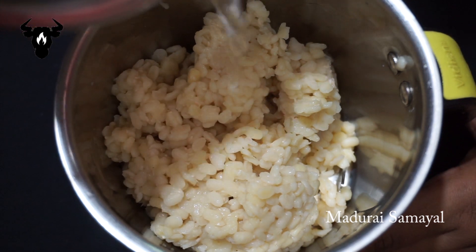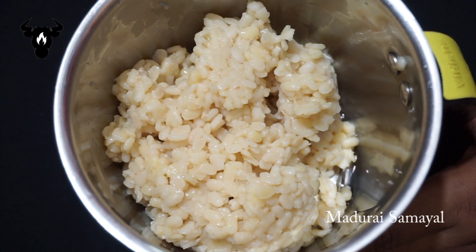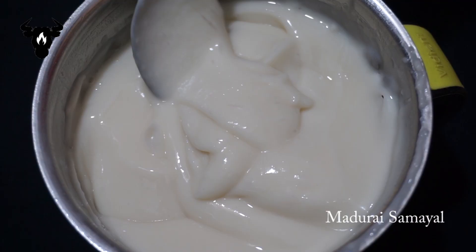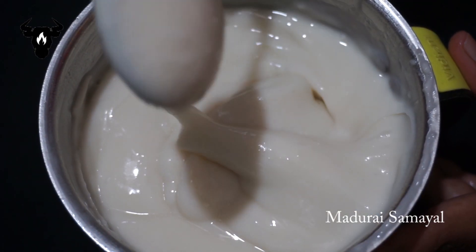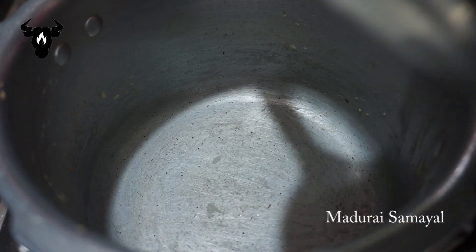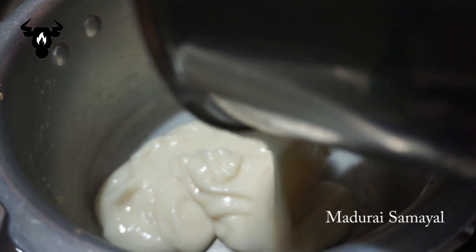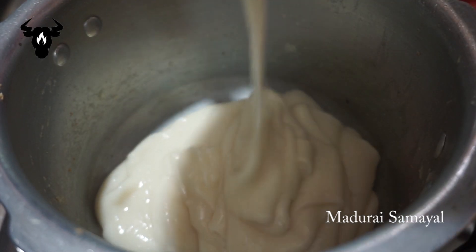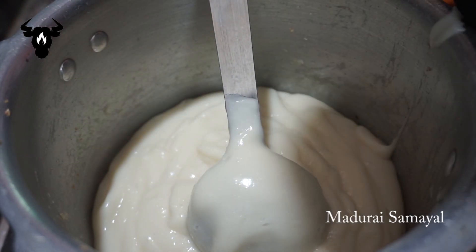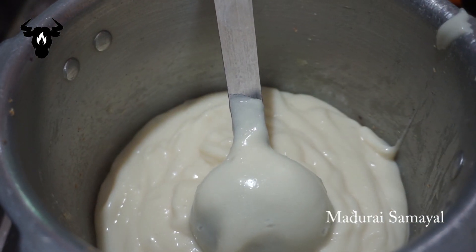Put the paste in the pan and mix it well. Let's put the paste in the pan.